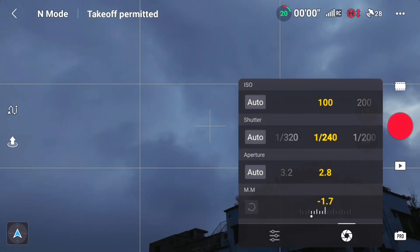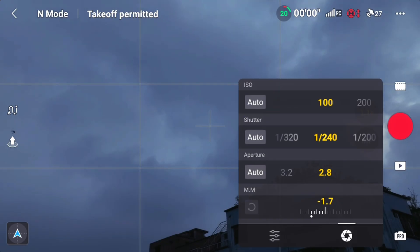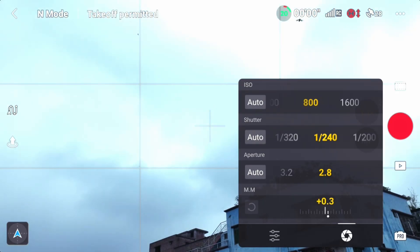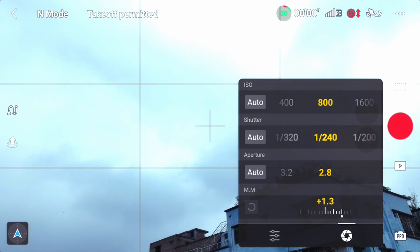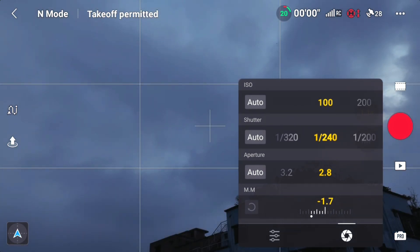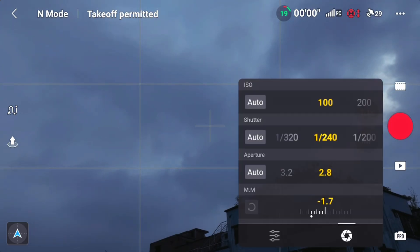The aperture is fixed. At 2.8, we can see the aperture is fixed. The ISO is fixed. The value is fixed. I was just wrong — the value is fixed. I've seen the value of the aperture.